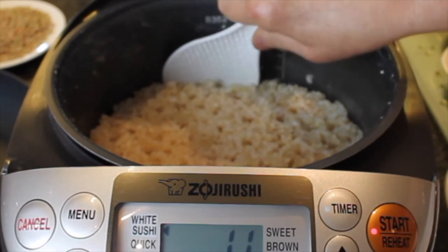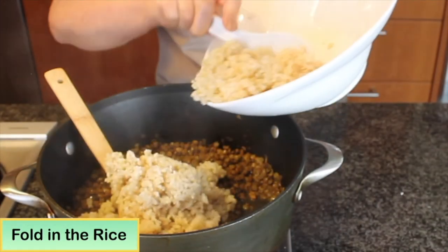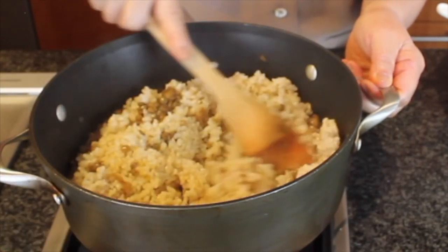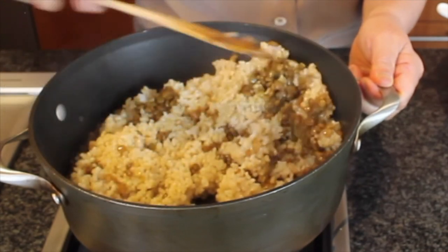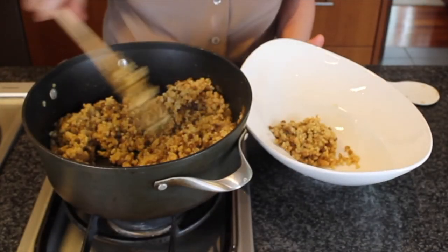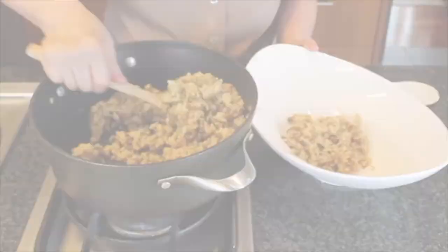Take the rice from the rice cooker and put into the lentil mixture. Press and mix until all the brown rice is totally mixed with the lentil. Once the brown rice and the lentil are totally mixed together, you can put in a bowl and serve right away.